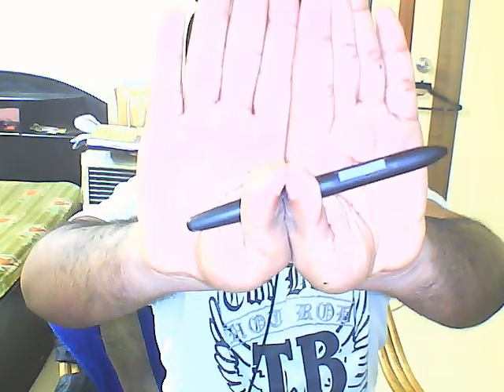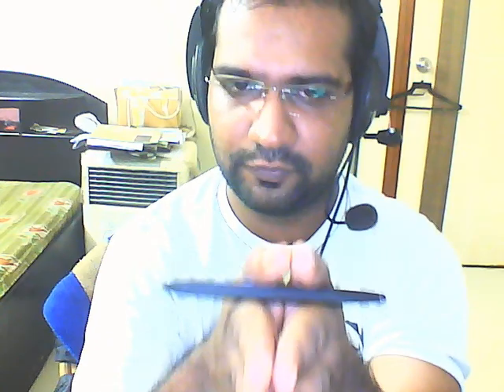Again, in this direction, and again. The pen has not been removed from the thumb at any time. So do practice a bit and then show it to your friend and impress them. Thanks for watching.